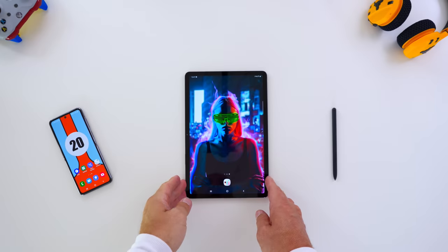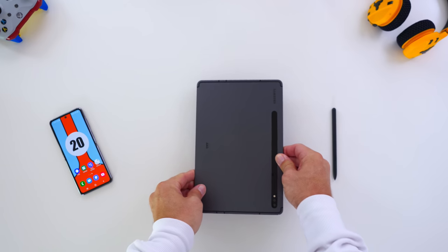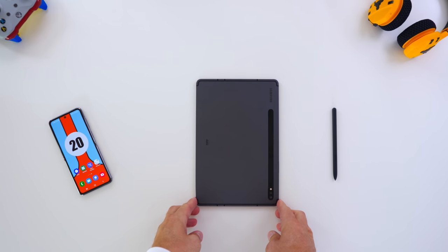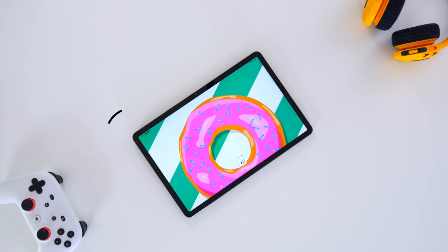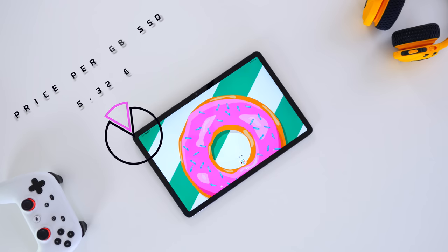It is also the mystic black version we have and I really like this color. We try to look at things in a different way. We also have a different perspective in terms of pricing — you have an overall price for your device, but what does it cost you in terms of storage? How much do you pay for 1 GB of storage? If you break it down to 680 divided by 128, which is the storage option we have here...